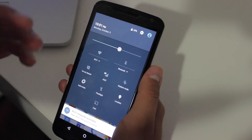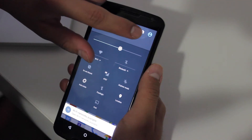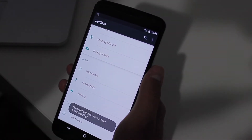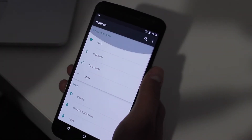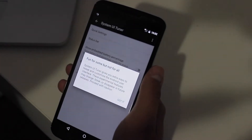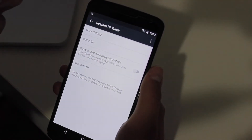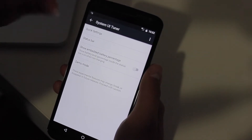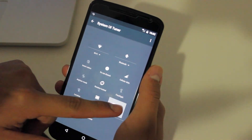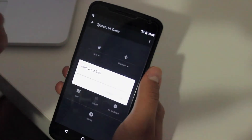Another hidden Easter egg is the gear animation right here. If you press on it, it's going to start spinning, and when you let it go it says 'Congrats, System UI Tuner has been added to the settings.' So you go all the way down here — the System UI Tuner. It says 'fun for some but not for all,' and basically what this is is a little bit of CyanogenMod mixed into the notification bar. It's the quick settings — you can actually move them around, like putting the cast button wherever you want.